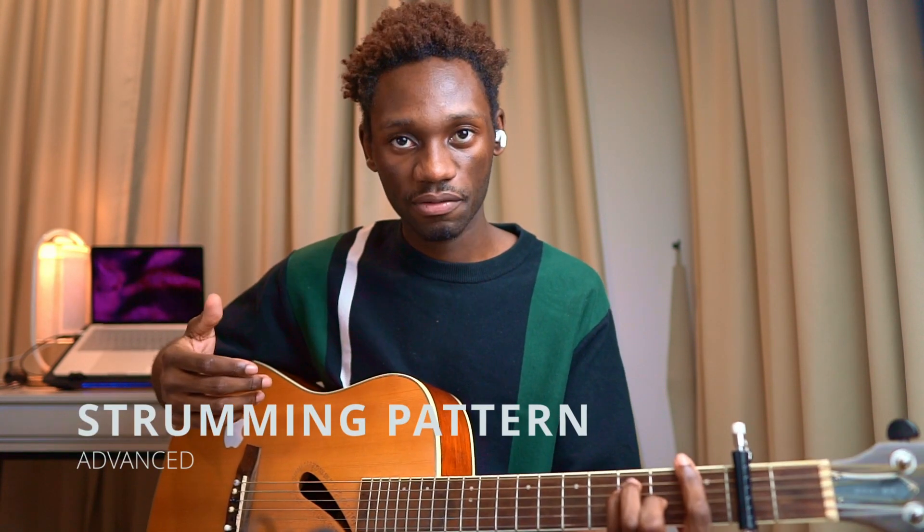You're strumming down, down, and then you go: one, two, three, four — one, two, three, four. So it's one, two — one, two, three, four — one, two, three. Then one, two — one, two, three, four — one, two, three. One, two, three, four — one, two, three. That first part is you playing the F, and then the second part is you playing the G.